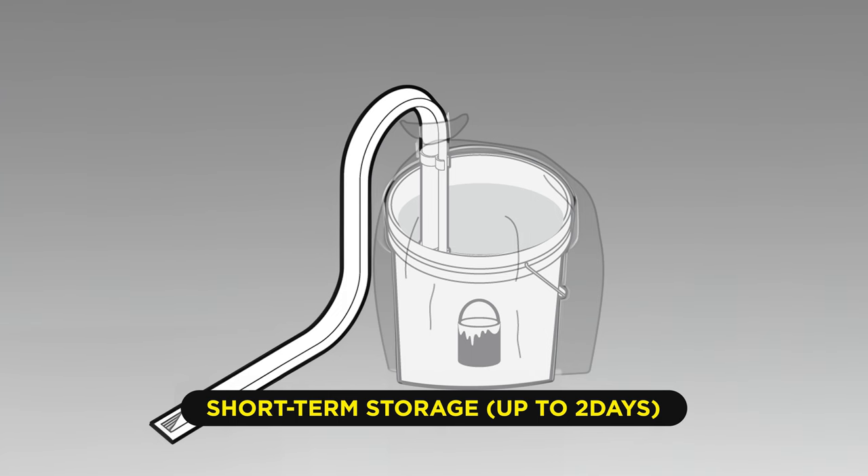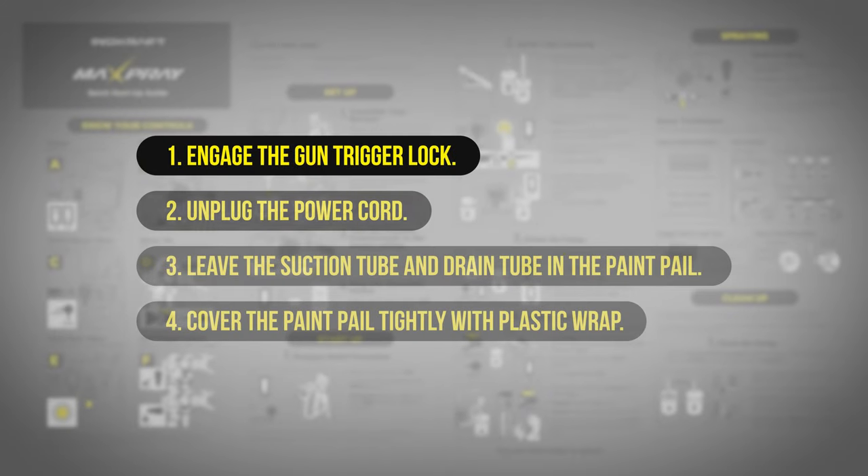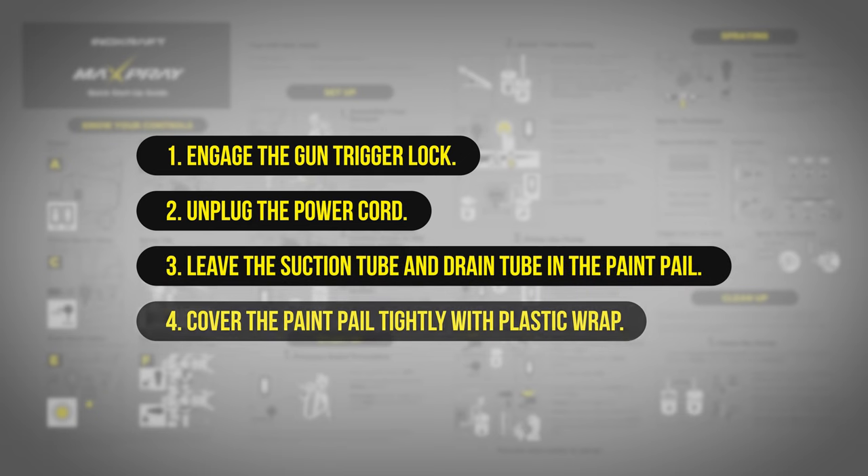If you plan to resume using the sprayer within two days, you just need to engage the gun trigger lock and unplug the power cord. Leave the suction tube and drain tube in the paint pail and cover the paint pail tightly with plastic wrap.